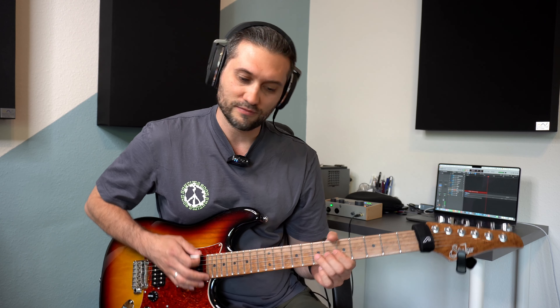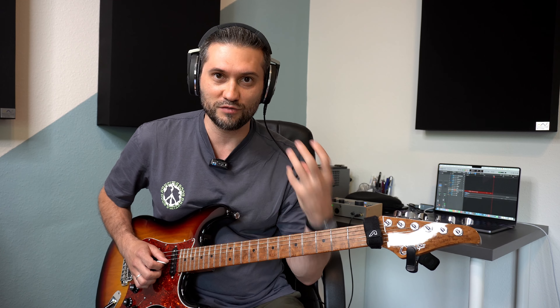Was höre ich oft in meinem Unterricht? Ein Schüler spielt ein Bending, zum Beispiel dreimal hintereinander. Und dann klingt dieses Bending jedes Mal ein bisschen unterschiedlich. Auch wenn der Zielton getroffen wird und das Ganze eigentlich von der Tonhöhe her richtig ist, ist es noch nicht ganz unwichtig, wie man zu dem Zielton kommt. Wenn wir die Saite hochziehen, lasst uns jetzt drei Möglichkeiten in Betracht ziehen, wie wir das Ganze umsetzen.